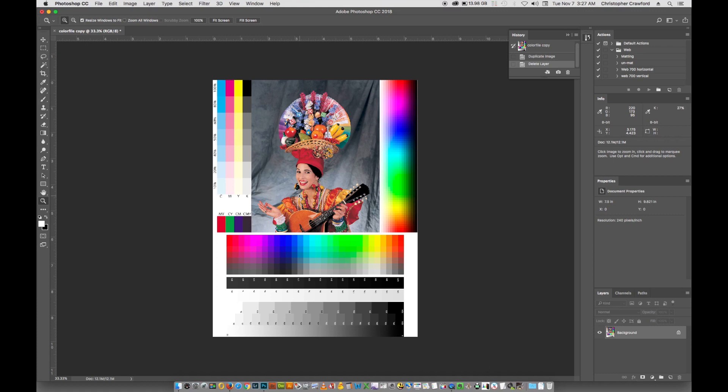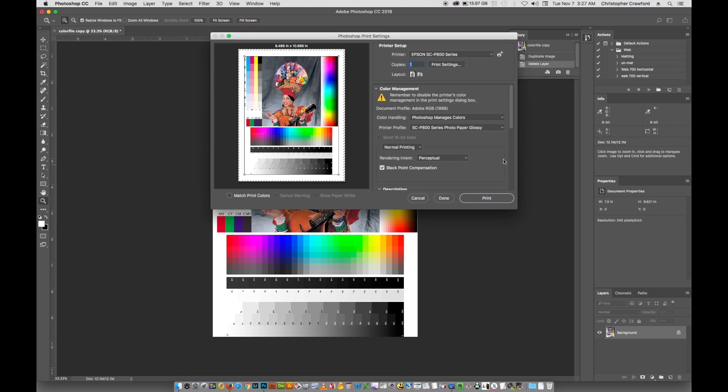When you try to print a picture in Photoshop and go to print, you're going to see color management choices. Where it says color handling, you're going to have a couple of choices. You can either do Photoshop manages colors — this is what you do if you're going to use ICC profiles and soft-proofing as I showed in my earlier video — or you can choose printer manages colors, which is what we're going to do for this lesson. When you choose printer manages colors, the other stuff down here about rendering intent, you can ignore that. The Epson driver ignores this, so it doesn't matter.